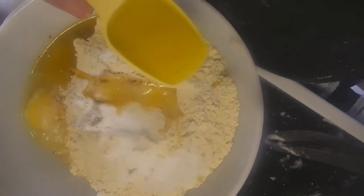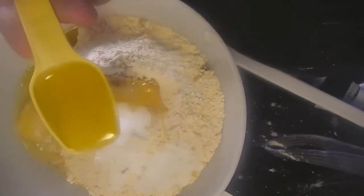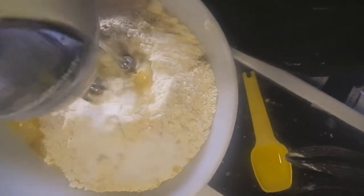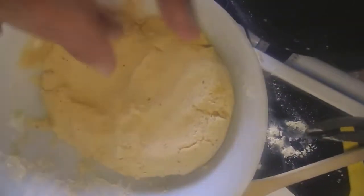And then proof for at least a couple hours, about two to four hours. After that, separate them into the dough balls.